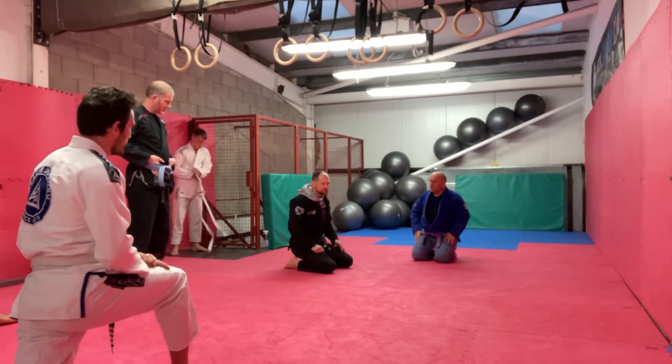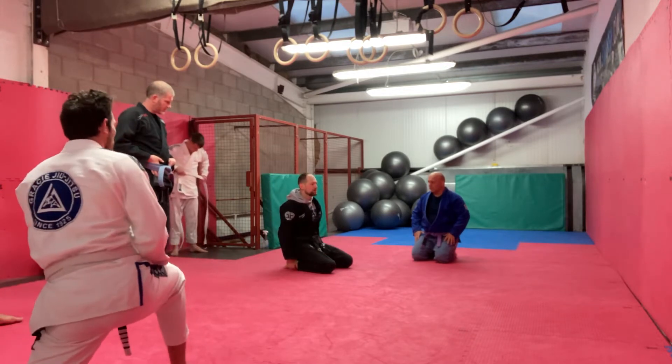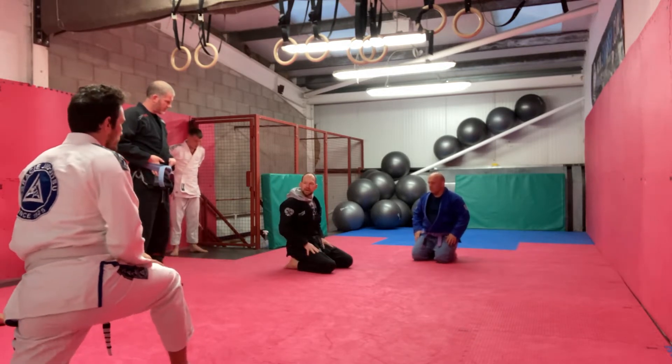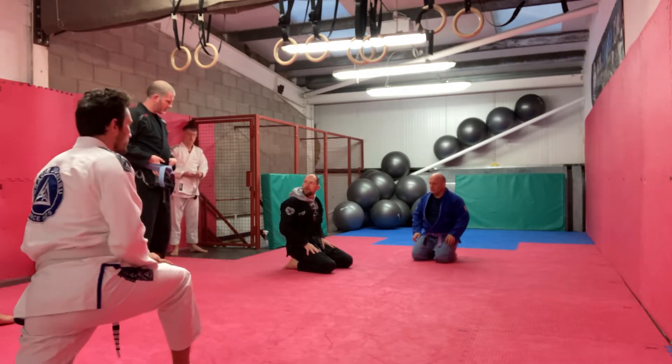So I'm not just pelvic tilting — as I feel him pull me, as he goes to pull, I'm just pushing. I'm making these contract here and I'm just pushing into the ground with my legs.